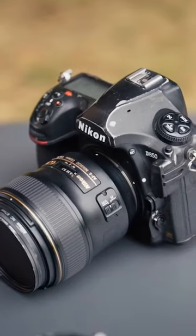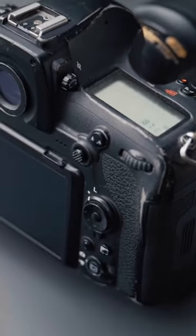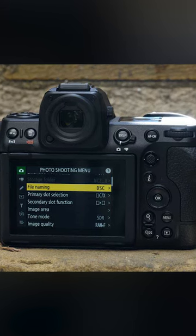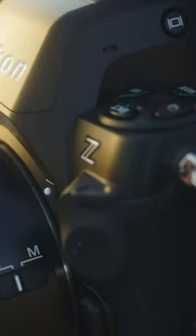We previously speculated that the Z8 would be the mirrorless version of the Nikon D850, so similarities are justifiable. It has an easily accessible AF joystick at the back, along with various customizable buttons, and on the left side of the camera you'll find the control panel.